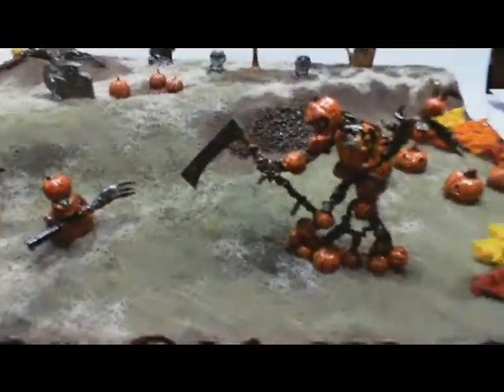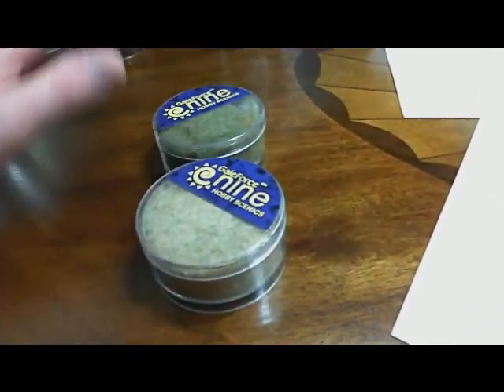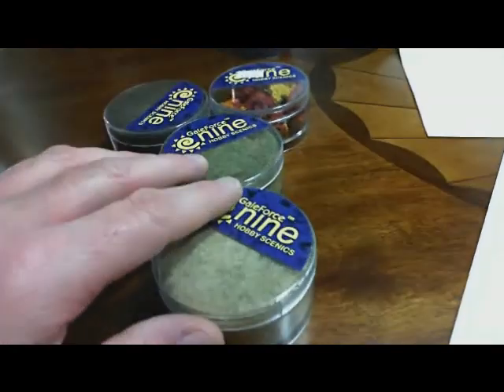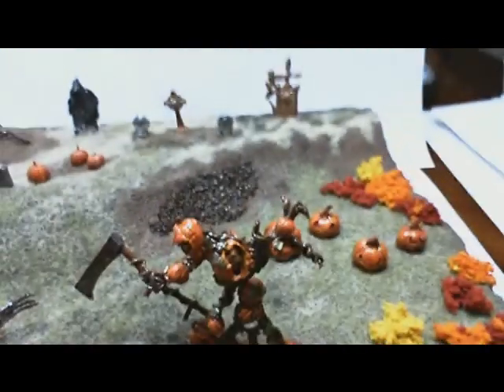The static grass that I put down is all Gale Force 9 — I really like their products. It's a combination of different grasses and then the clump foliage, which you can use in a variety of different ways.